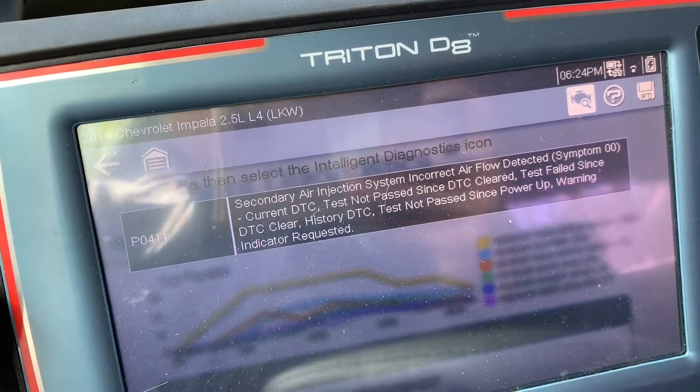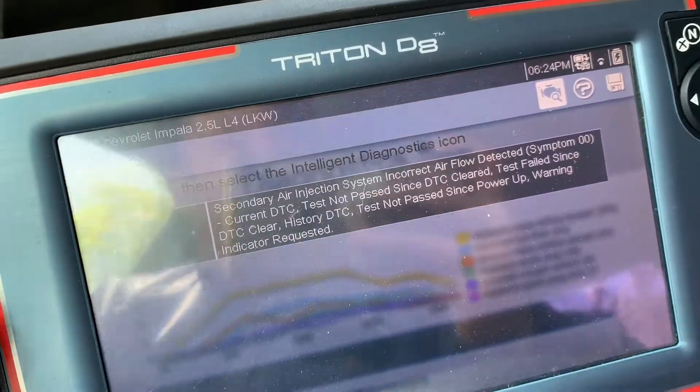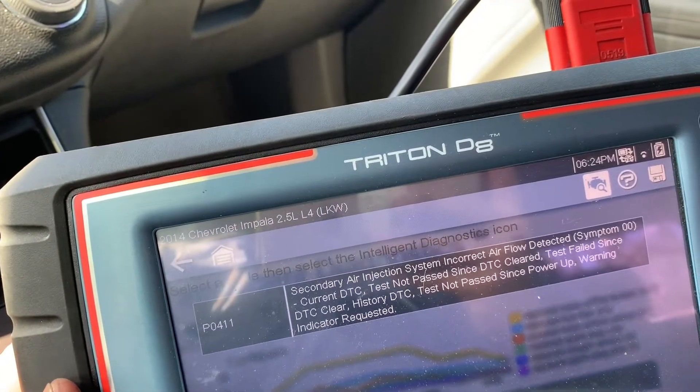Here's the code for the Impala secondary air injection system — 'incorrect flow.' The port that we cleaned was clogged up, that's why it set the code.